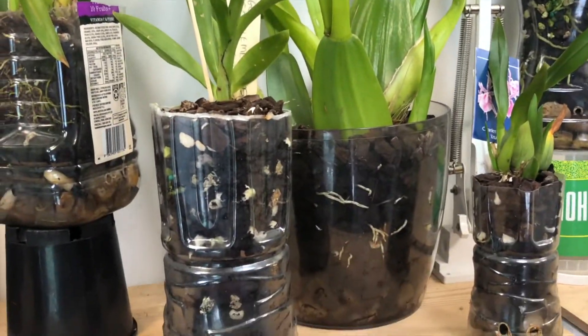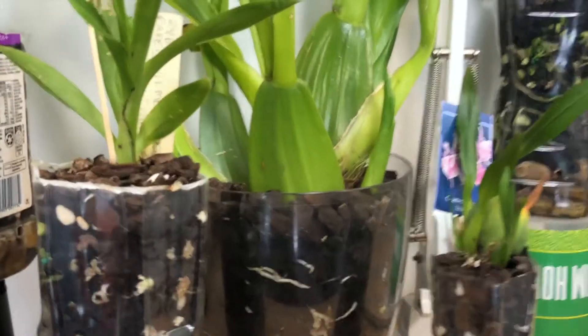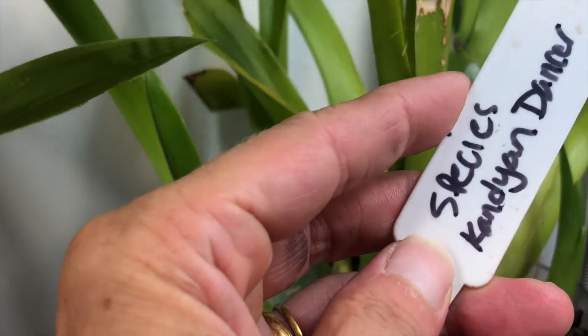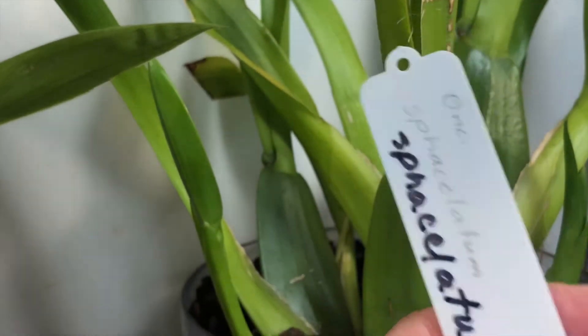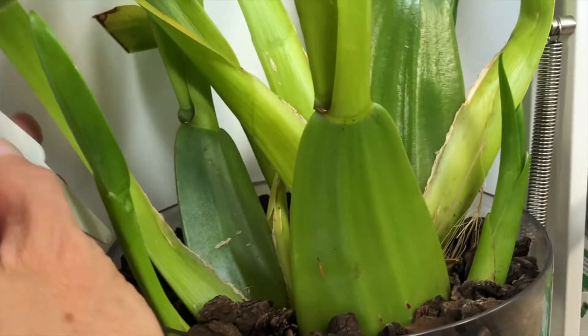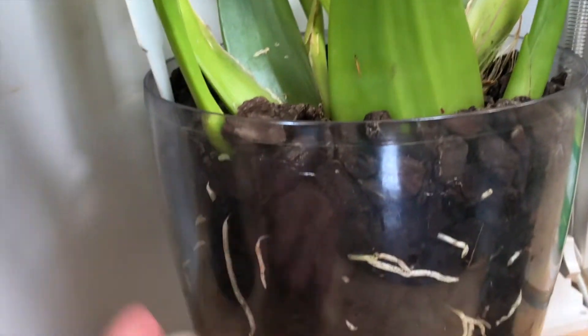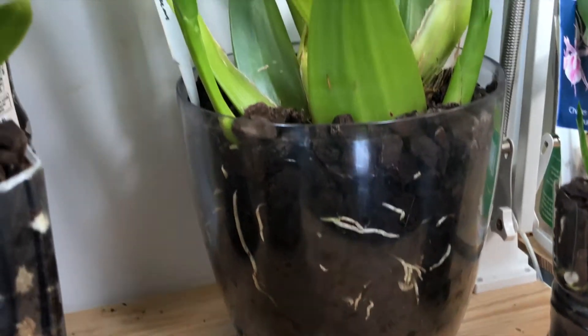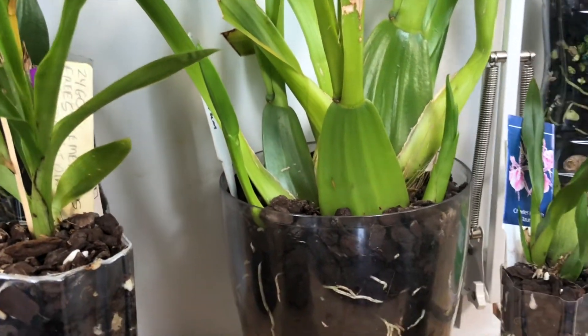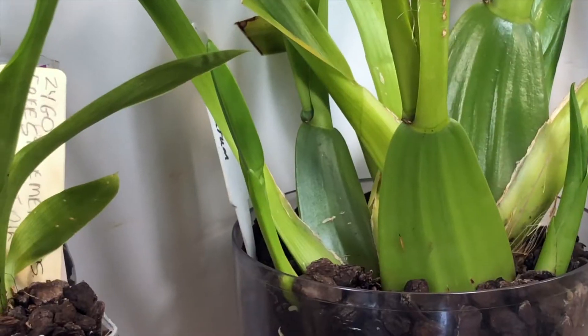This is my species — I believe it's a species — the Candy Dancer, and it's loving it. Those roots it's put out — one, two, three new growths since going into this setup. It just loves it.